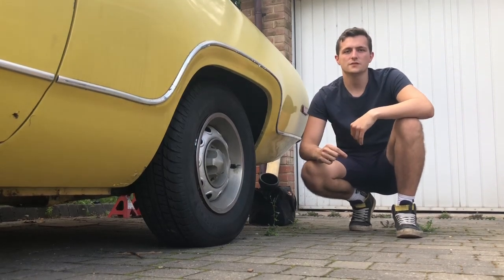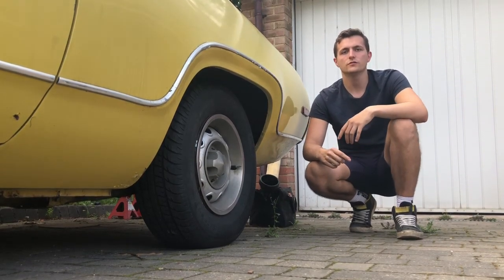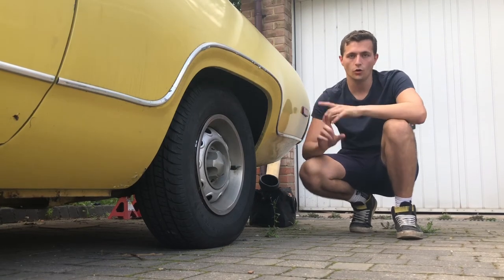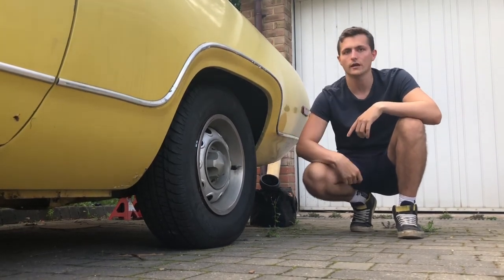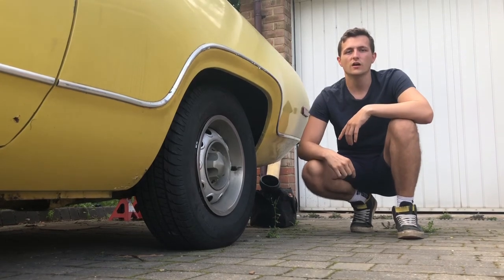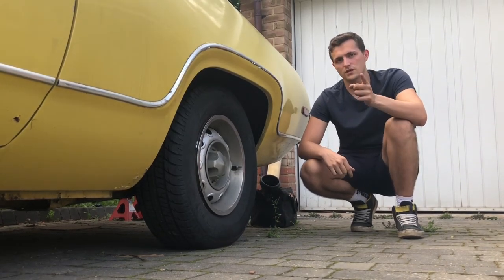This episode is all about how to tell if your car has a non-limited slip differential and how to check your gear ratios if you do. I hope you enjoy the video.